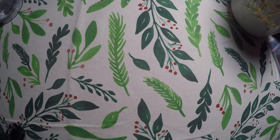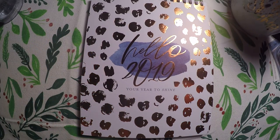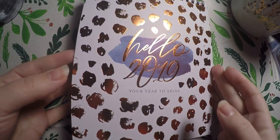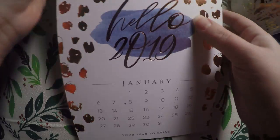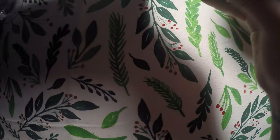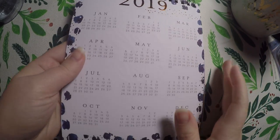Now we'll get into the actual planner-related items. First of all, there is this Hello 2019 calendar. I just opened the box, so I hadn't even gotten anything out of the wrapping except for the mug. It's got that copper kind of foil — it's really pretty. It says 'Your year to shine.' Here it gives you a full 2019 view, and what I like to do with views like this is circle all the paydays for the year.